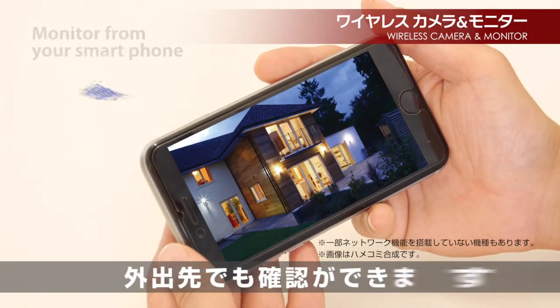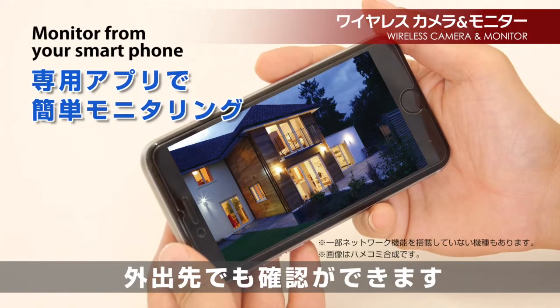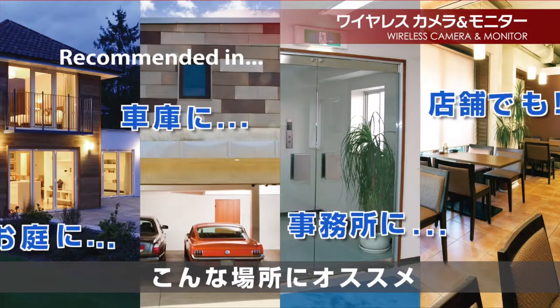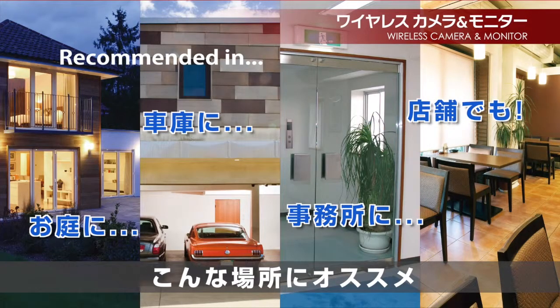With the smartphone application, easily monitor from your phone when you are away. Monitor your backyard, storage, office, or store.